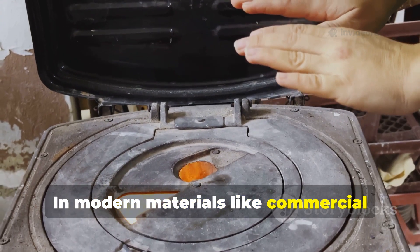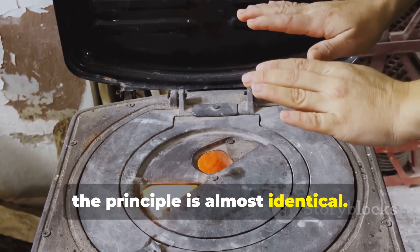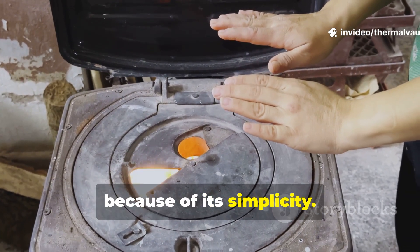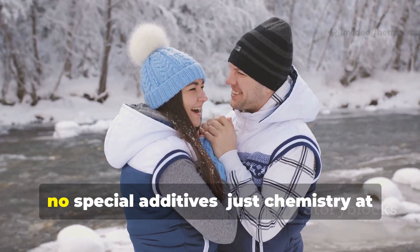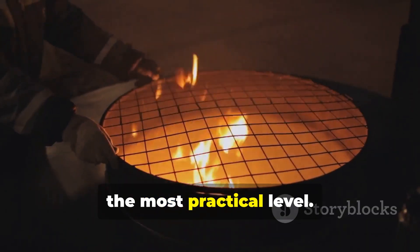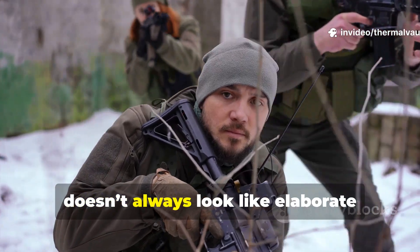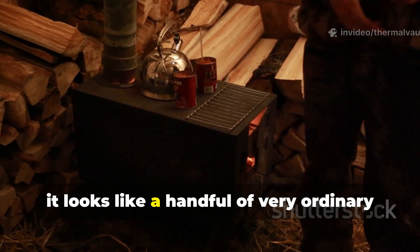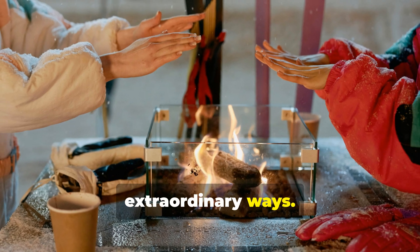In modern materials, like commercial hand warmers, the principle is almost identical. But the World War II method stands out because of its simplicity — no factory, no special additives, just chemistry at the most practical level. It reminds us that survival knowledge doesn't always look like elaborate equipment. Sometimes it looks like a handful of very ordinary materials working together in extraordinary ways.